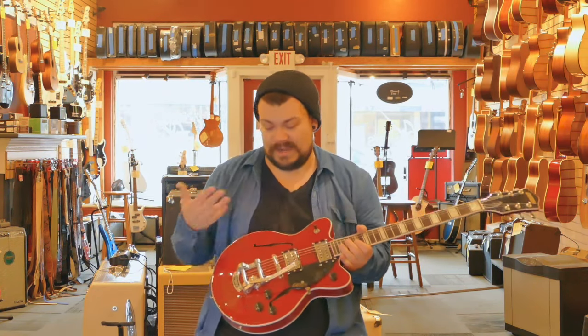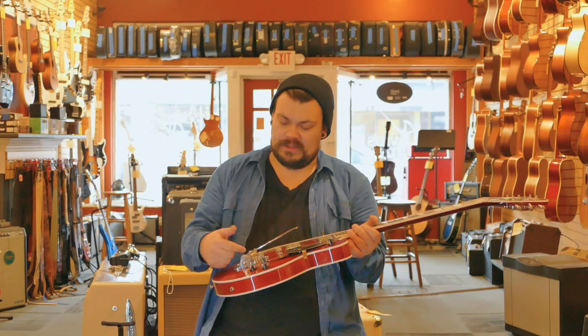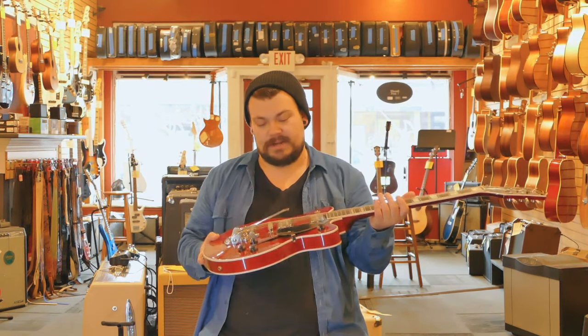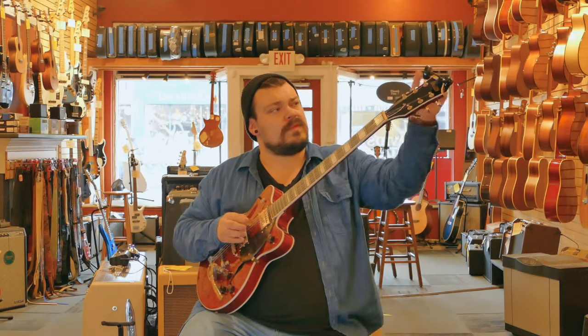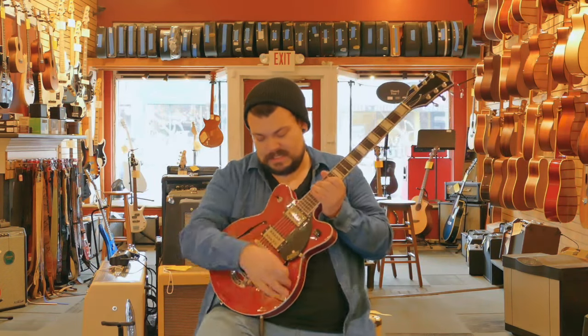This guitar is actually set up by myself. This was the second time I strung up a Bigsby bridge, so it was an interesting experience. But once I did the first go-around and learned how to get the strings around the bridge area, it was a piece of cake. Alright, we got her plugged in — let's see how this sounds.